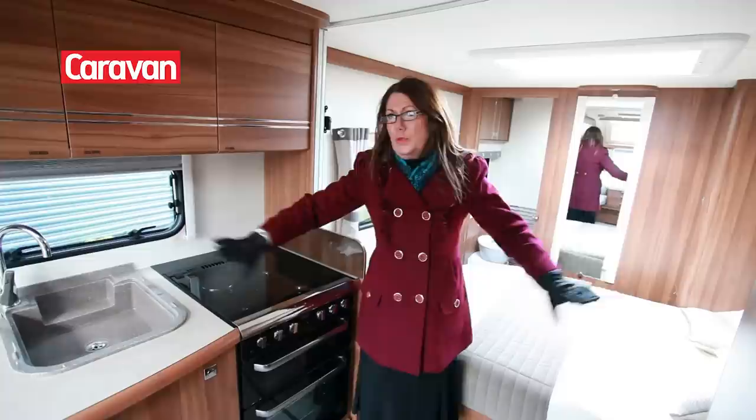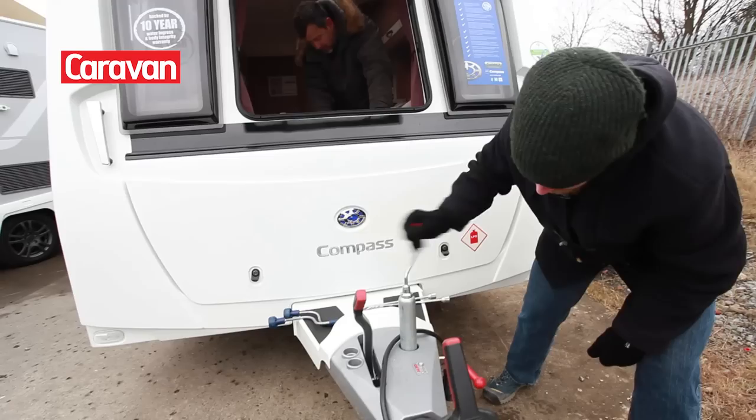The reason it's important to get your caravan as level as possible is so that the water will drain out of the shower tray and the sink completely, for optimum functionality of caravan fridges, and just for comfort, your bed is completely level.